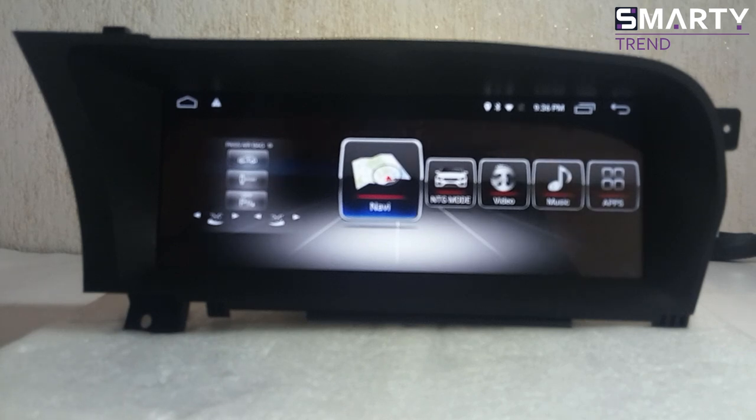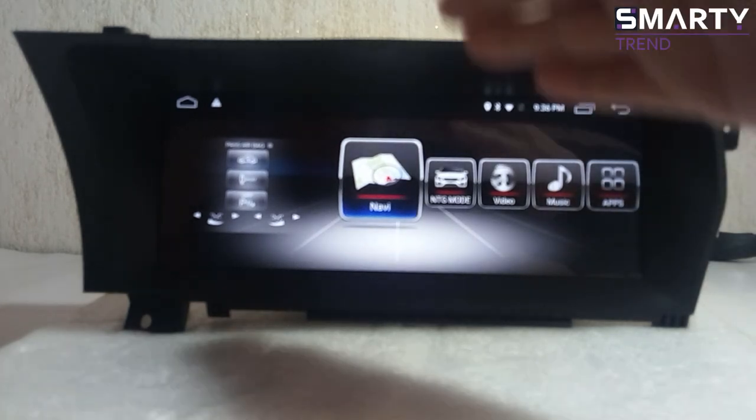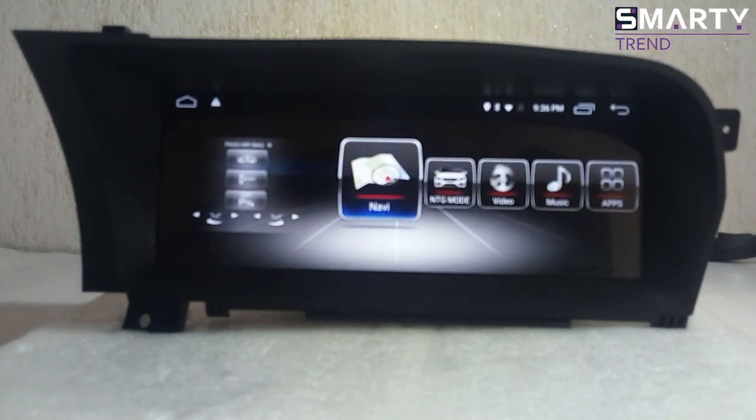It will work without any problem. Thanks to the Android operating system, you can install any type of navigation system — it can be iGo, it can be Navitel, it can be any type. It's up to you. If you need some assistance about navigation systems, please just send a message and I will be happy to help you.